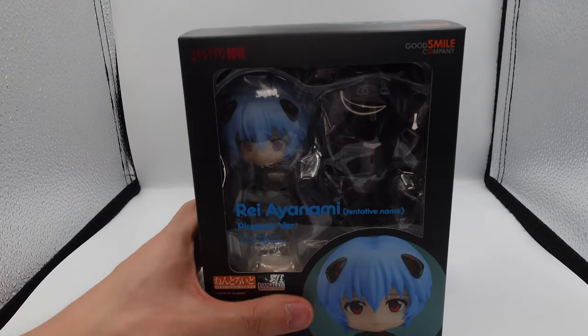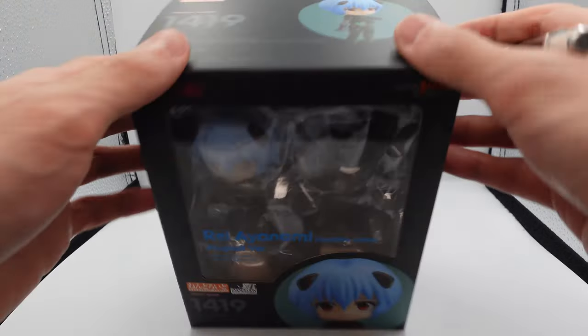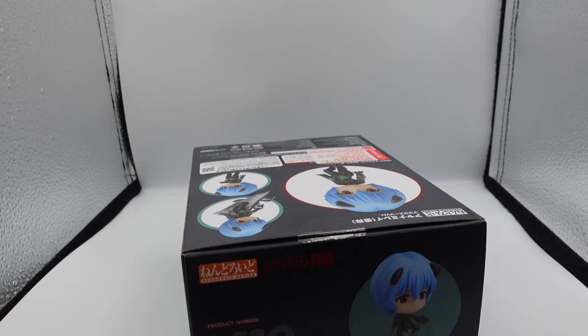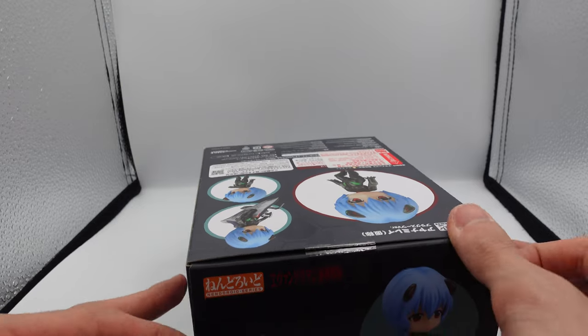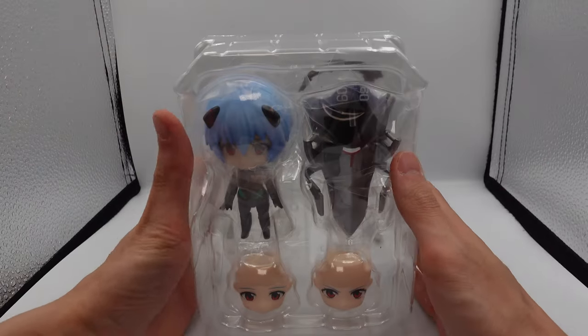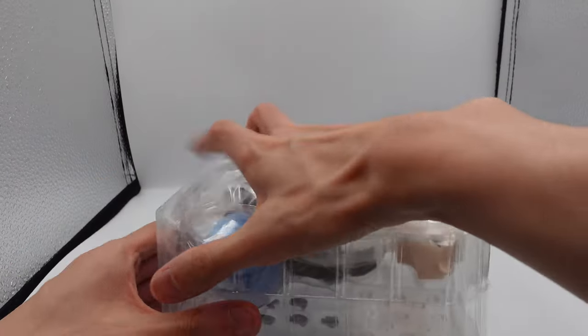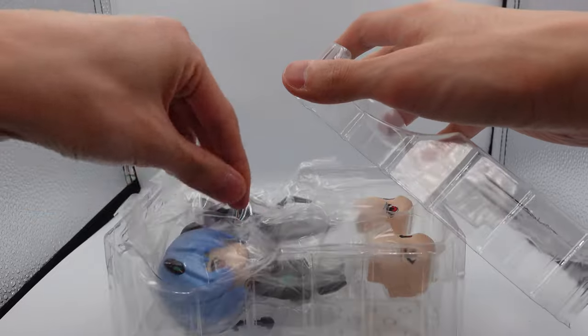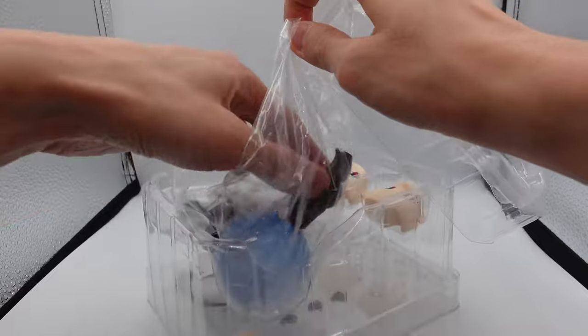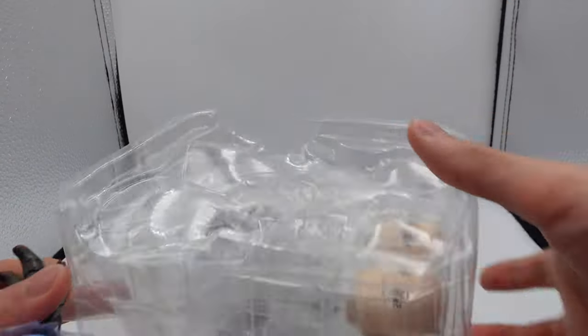Here we have the Neroid itself. Let's open her up and see what she comes with. I believe she'll be kind of similar to the Asuka one that we got — I think she comes with a weapon and the cockpit, and the rest is just accessories for the Neroid itself. Here's the main body. She's retailing at 5,080 yen, so with the amount of accessories she comes with, that's a pretty fair price.